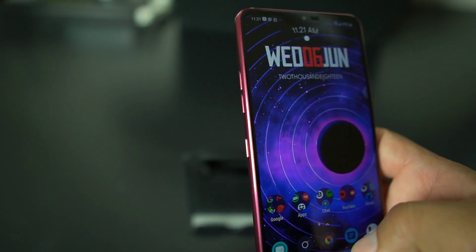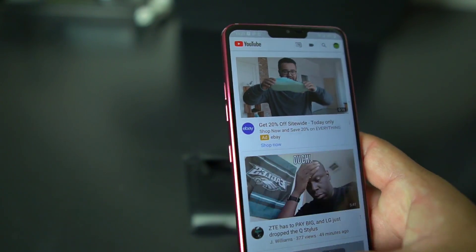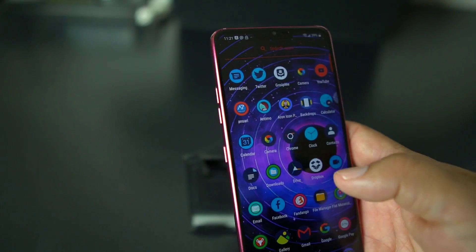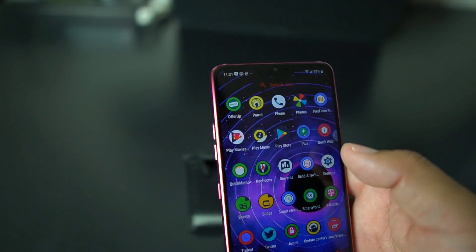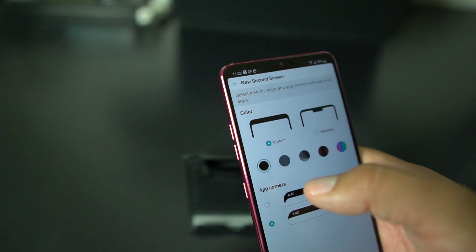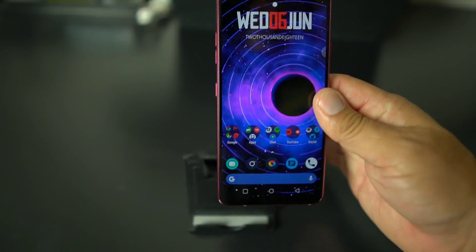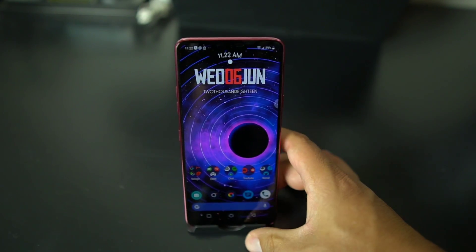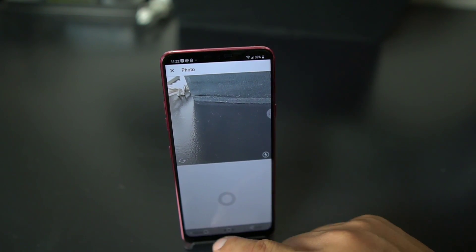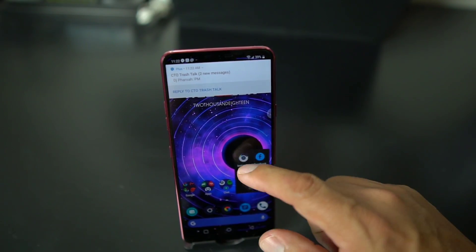That's the thing you gotta remember — it turns off only on LG apps. So make sure you take that into consideration when you're messing with the notch. You can turn it off on some apps but not all apps. So what I do is put it back on Standard. I'm going hard notch life on my LG G7 because that's how I do it.